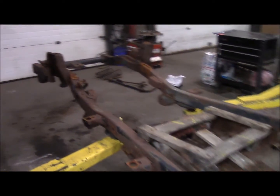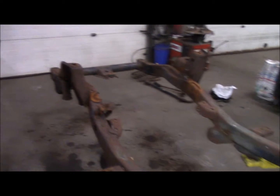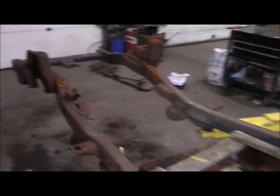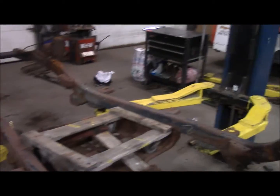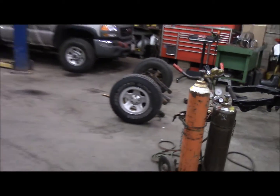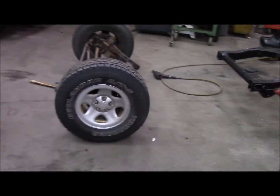Got the axles all stripped out of the old rotted frame. I just want to steal a couple more things off of this before we slice it up for scrap metal. Stripped out the sway bar, steering box, and steering shaft. It's much easier to just swap the axles over as a unit, so I'll leave them intact.